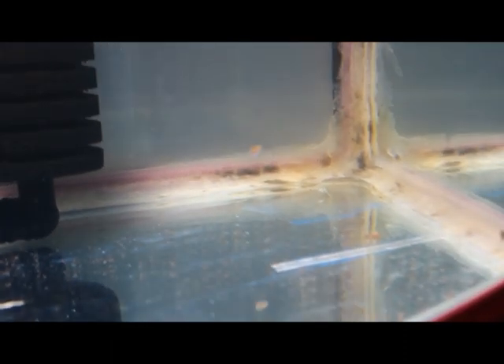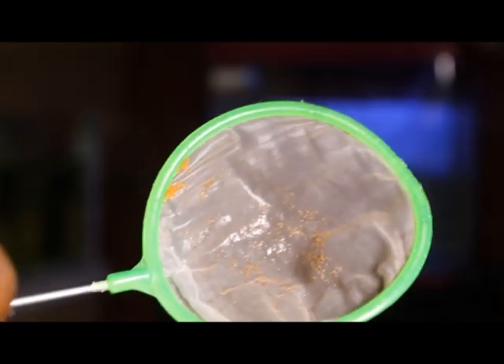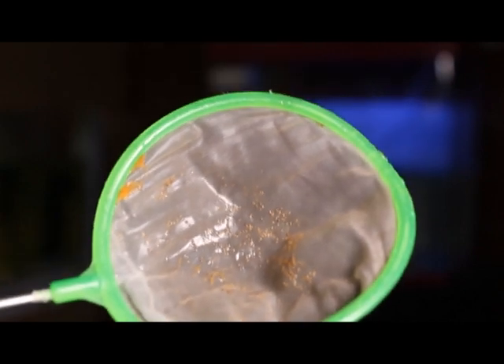Now let's go on with the updates on the kellyfish. These guys have grown so well over the last two weeks. What do I feed them? I feed them brine shrimp — that's basically all. This is how they look, and I'm going to add the brine shrimp to their tank right now so you can see how they enjoy it.